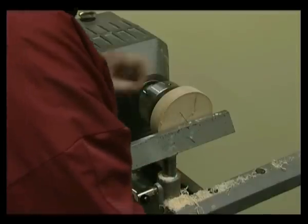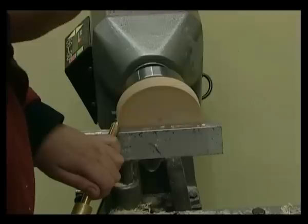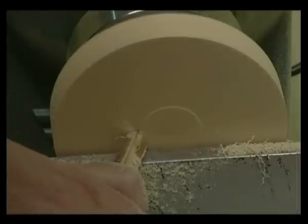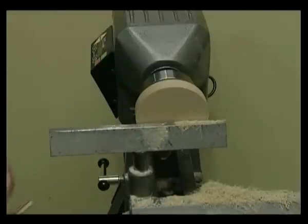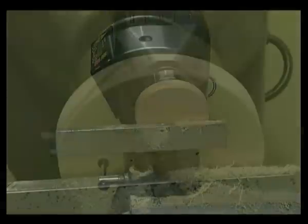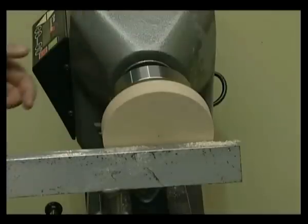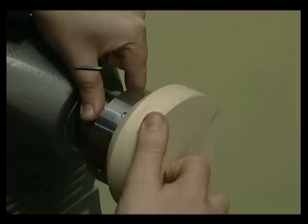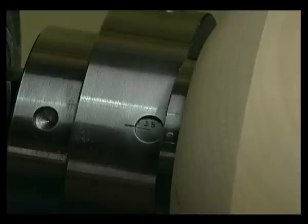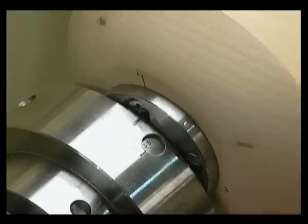Now place the tool rest in the safe tool rest position at the face of the blank. Mark the centre of the wood. Move the tool rest away to allow access to the chuck. Undo the eccentric boss screws and rotate so that 35 is visible in the sight window. Retighten the screws and transfer a mark at position 1 onto the main chuck body as a reference point for the rest of the marking out.